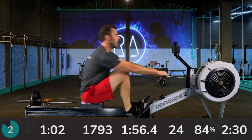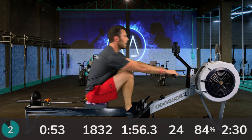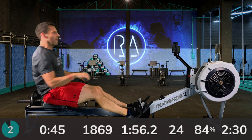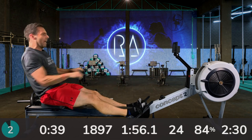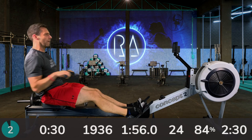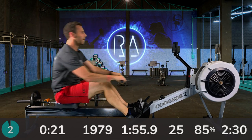Two strokes — one more — here we go: 28 strokes a minute, 2K plus 5. So I'm looking for 1:50, which is my current 5K training pace. Thirty seconds to go — keep that leg drive powerful to keep your pace up.